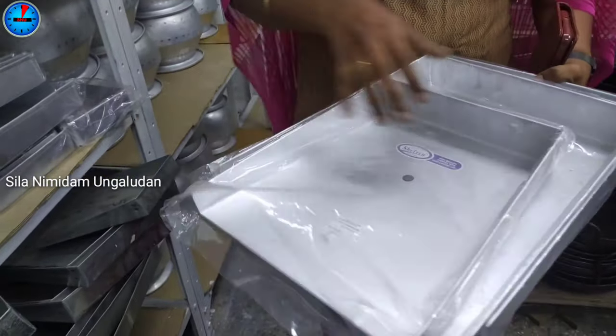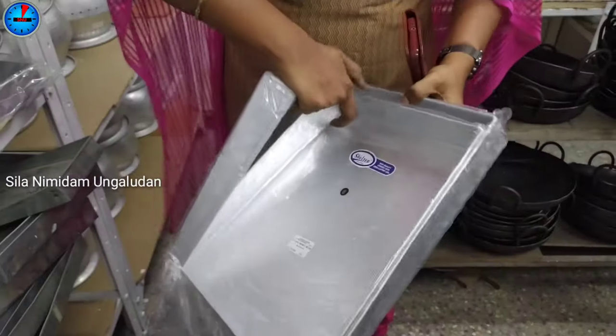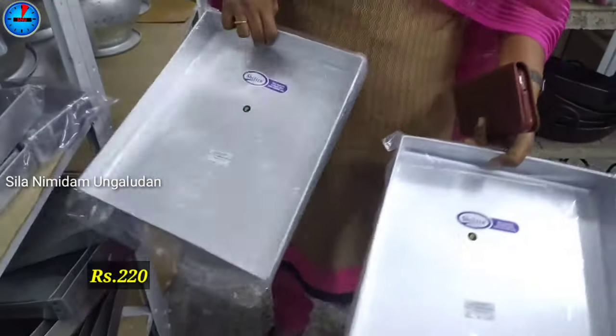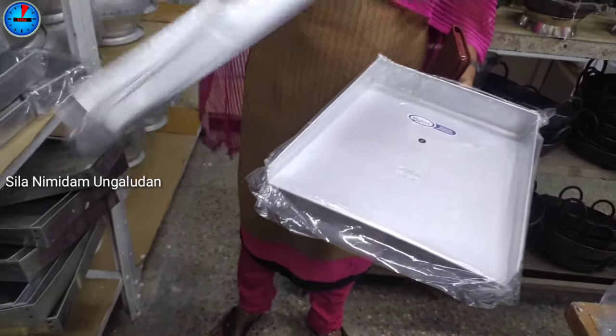If you look at this aluminum, we will use it as multi-purpose. If you look at this, it is priced at 2.5 rupees and 3.5 rupees.